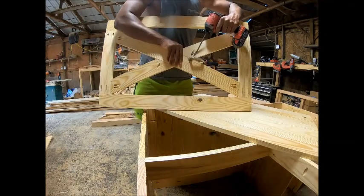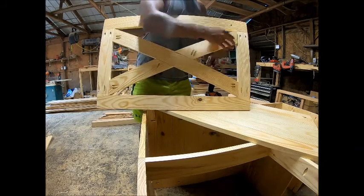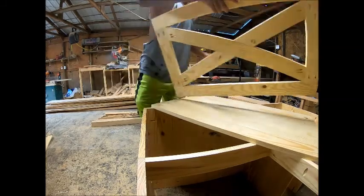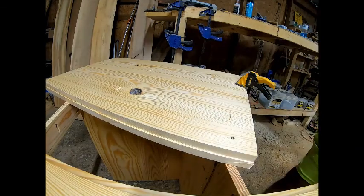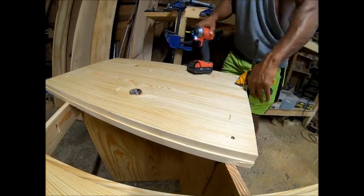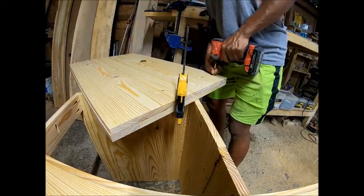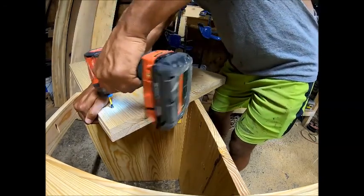Once the barn doors are done, you just lay them across the top of the sheet we made, using about one-and-a-quarter-inch screws. Make sure you clamp everything down so it stays nice and tight. This whole thing is stained classic gray — you can paint it, stain it, polyurethane it, however you want. I just stained this one gray.